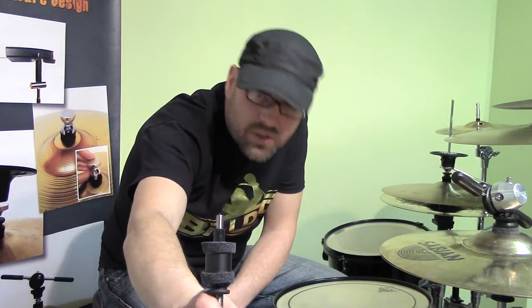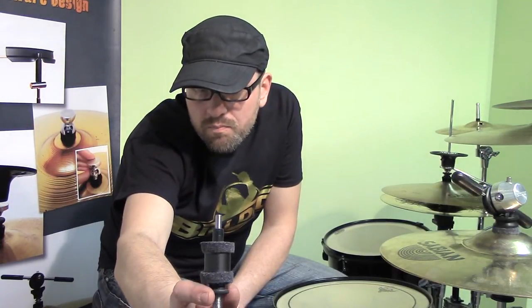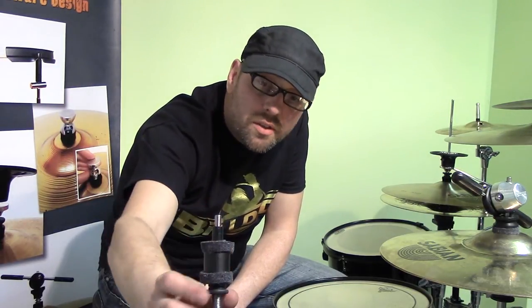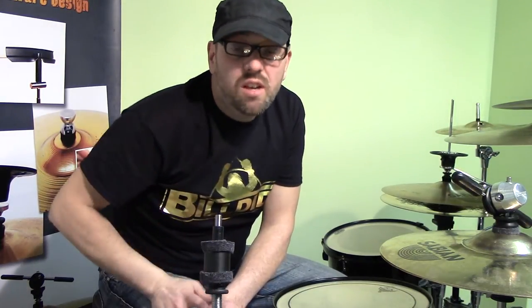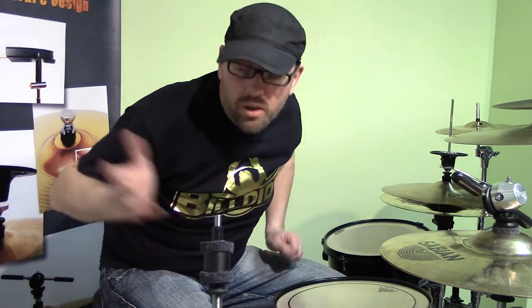You have the same as on the toppers on the bottom — same as any hi-hat clutch. That's how you adjust how much swing you want in it, how much movement. You tighten it up, loosen it off. You've got the locking nut — once you set it, set it and forget it, unless you want to change it around.